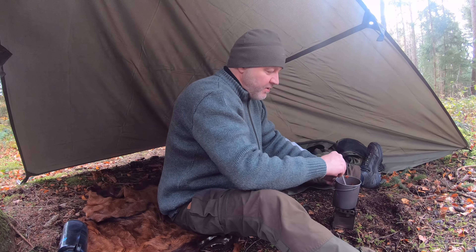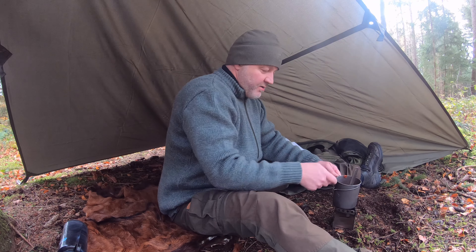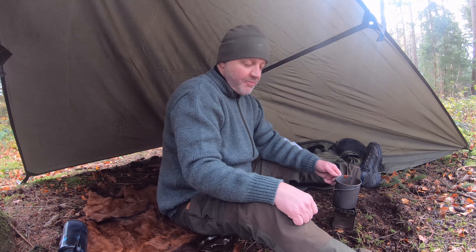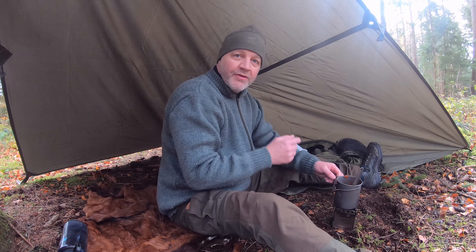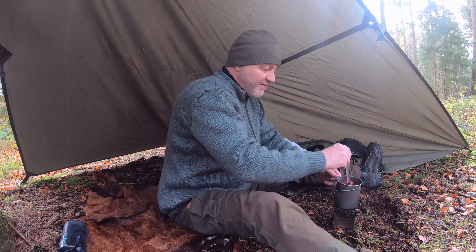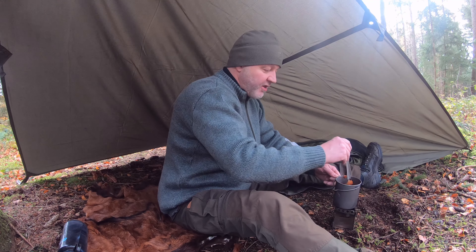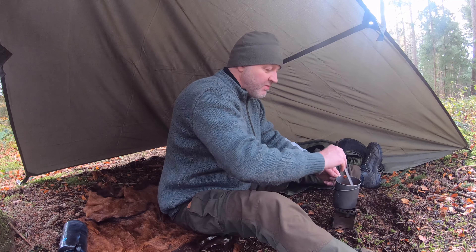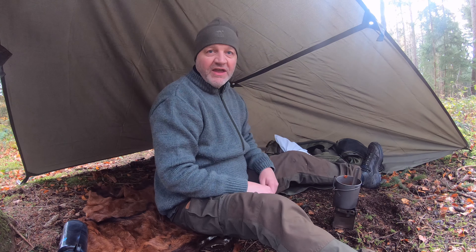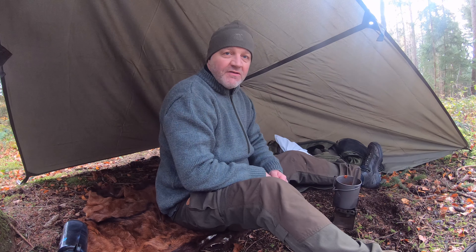Was ich ja schon beim letzten Video, wo ich die Titan-Tasse vorgestellt habe, erklärt habe: das Problem kann sein, dass es unten dunkel wird oder fast anbrennt, wenn man nicht direkt eine Suppe macht oder sehr flüssige Sachen zubereitet. Beim Chili con carne könnte das gut der Fall sein. Man muss einfach dabei sein, dann ist das auch kein Problem.